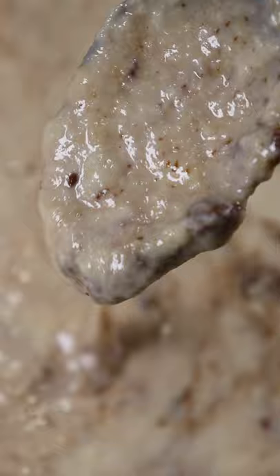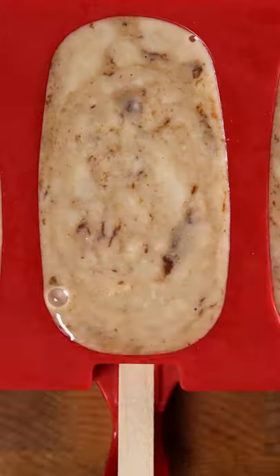The consistency should be kind of thick. Pour this into any mold you wish and freeze it for at least 8 hours. Enjoy.